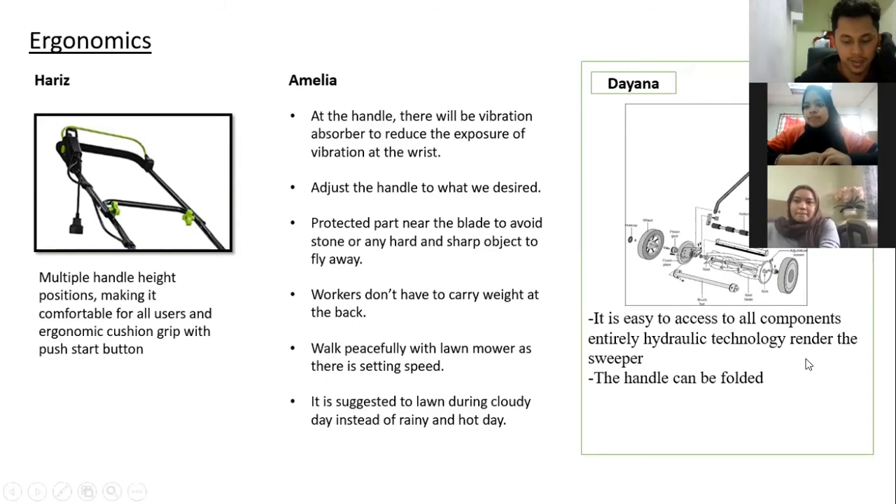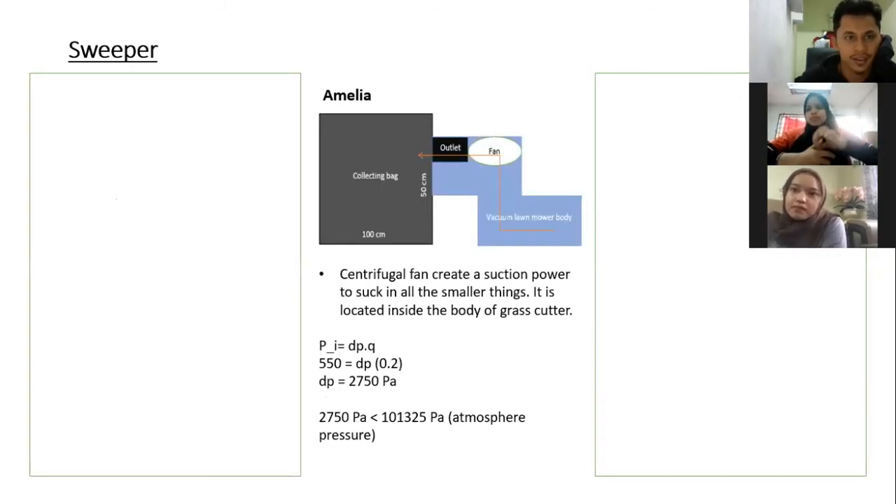We're going to move to our next specification, which is the sweeper. For my lawnmower, it does not need a sweeper or vacuum because the grass after cutting will manually go into the grass litter box. This eliminates the need for a vacuum or suction machine, which cuts the cost for manufacturing since a vacuum component takes quite a lot of money to manufacture.